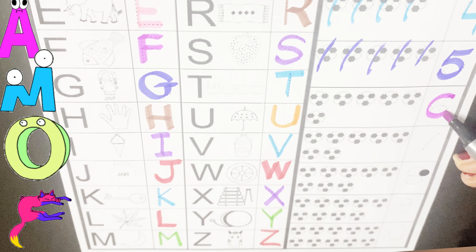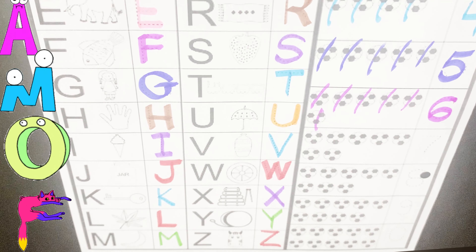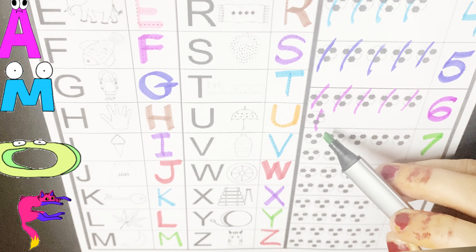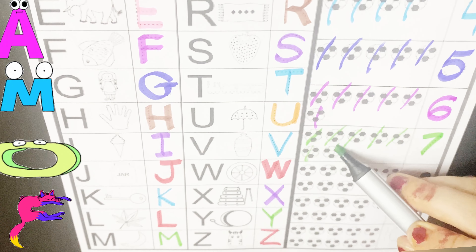Let's count six balls. One, two, three, four, five, six. Next number is seven. Seven. Let's count seven balls. One, two, three, four, five, six, seven.